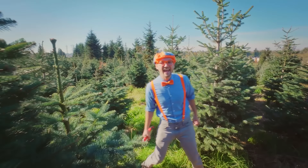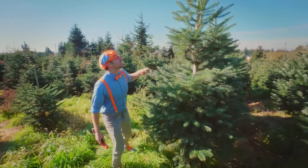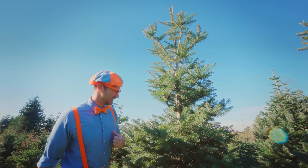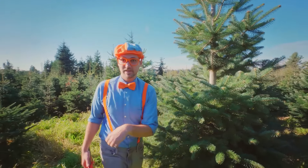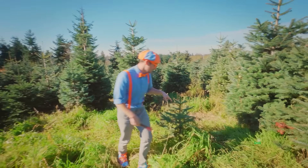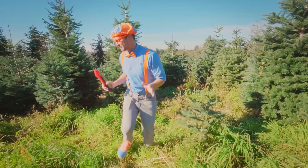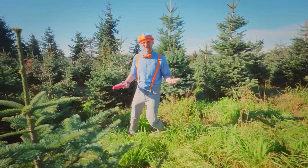Hello! Look at all of these trees! Whoa, check out this tree — this tree is so big. It's way taller than me! But hey, we need a tree, but we don't want a tree this big. Oh, speaking of a small tree, look at this one! I'm trying to find the perfect tree, and I actually like a little smaller tree. Some people like big trees.